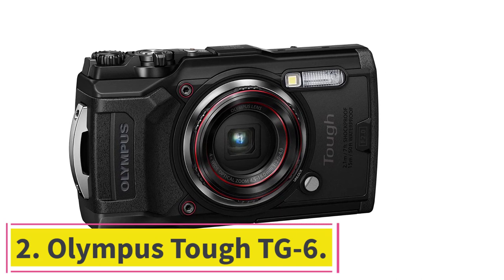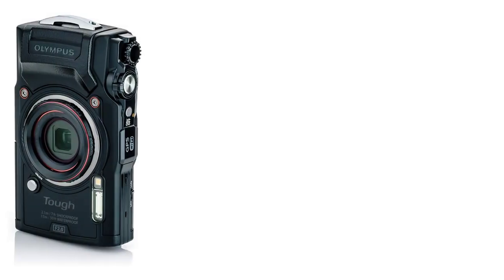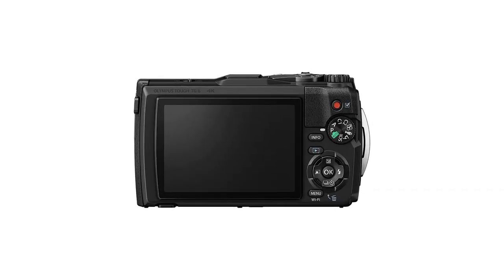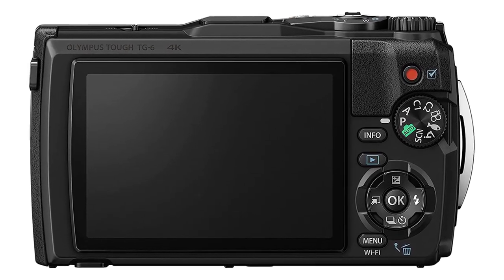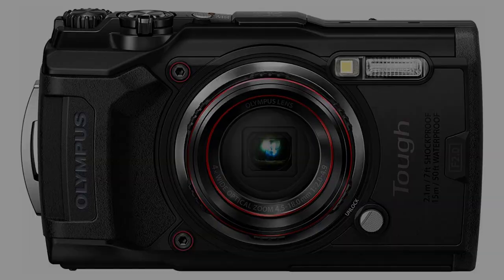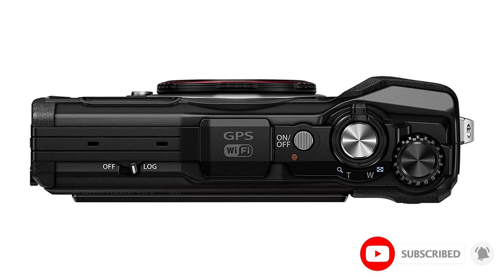Number two, the Olympus Tough TG-6 is an excellent choice for anyone who enjoys water-based activities. The only exception is scuba divers who wish to go deeper than 50 feet — for greater depths, separately bought housing is required. However, the most colorful coral and schools of fish are often found at shallow depths. Being close to the surface also lets you take advantage of glorious sunshine enhancing the colors, and it has an f/2 aperture which makes it ideal for low light situations.